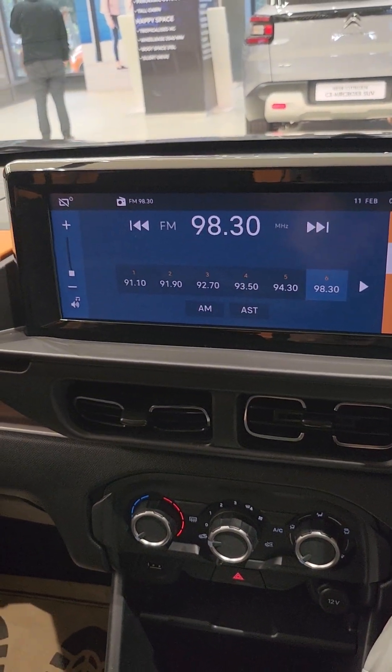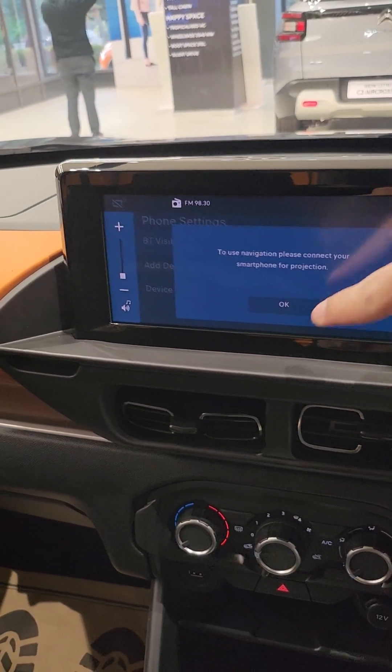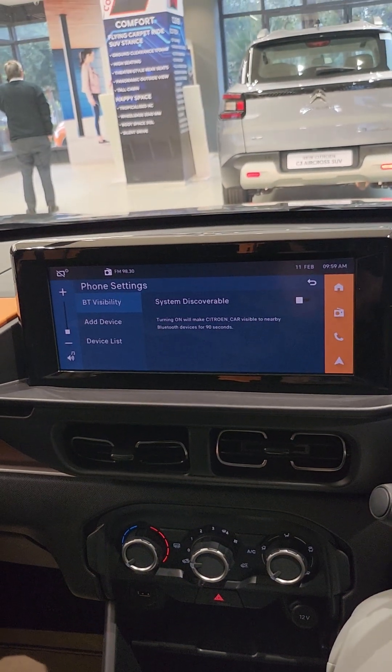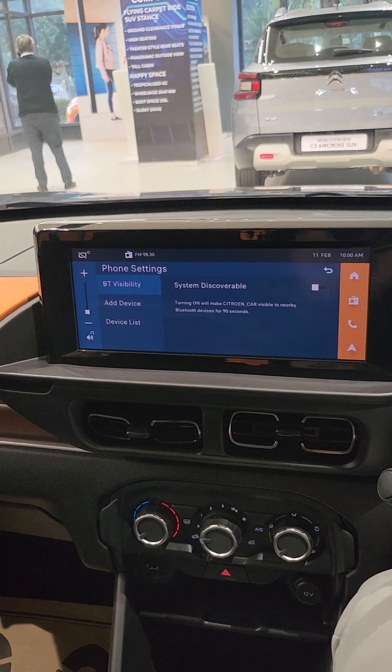There's the radio, call feature, and Bluetooth. It also has maps. This is the digital cluster — nice, as you can see. The full 10.25 inch test screen with Android Auto and Apple CarPlay — this is full.